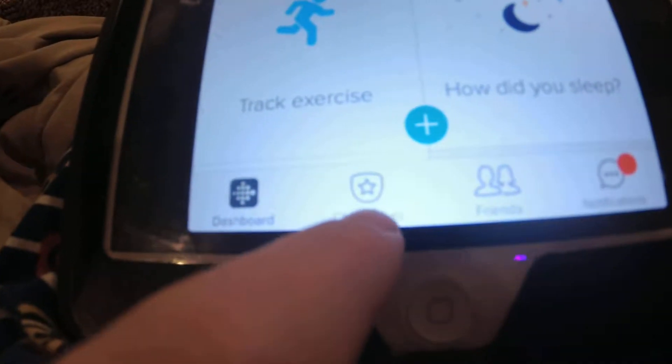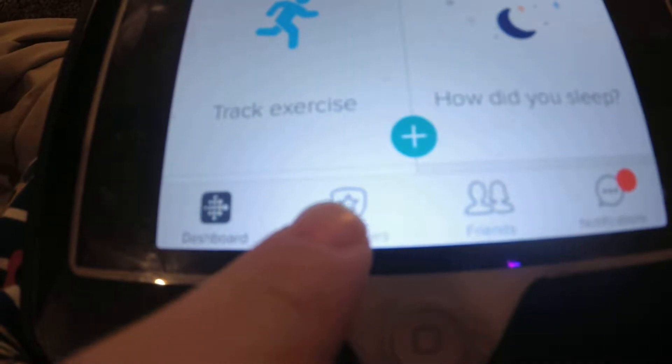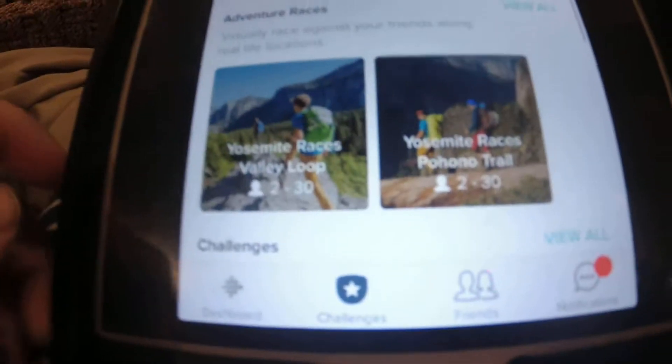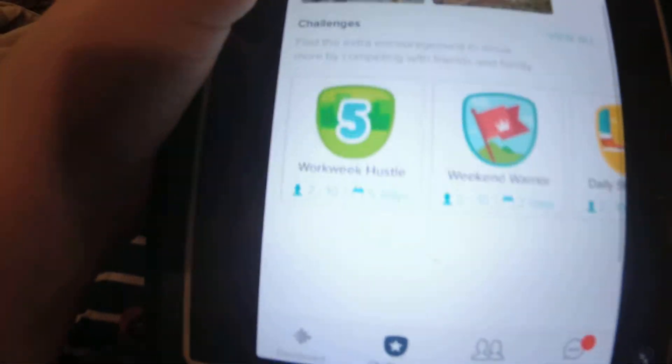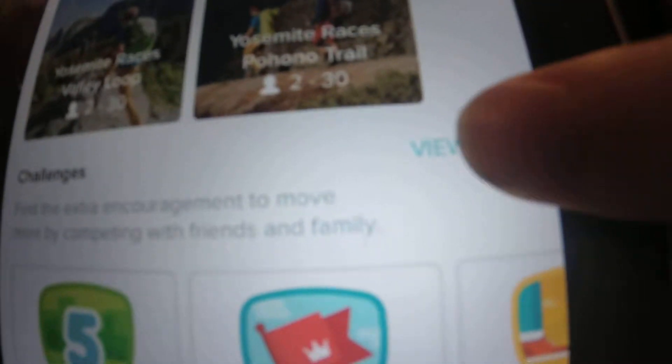First, go right down here and click the star — click on Challenges with the star. Scroll down, scroll down, press 'View All', and here are the challenges.